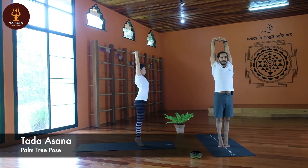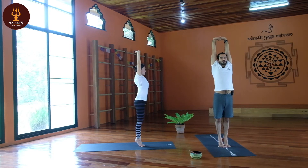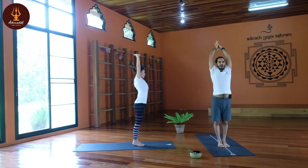Lift your heels up, contract your core muscle, and try to stretch your spine maximum — Tadasana. Tada means palm tree, so this is the palm tree pose according to Hatha yoga. Whenever we do Tadasana we stretch our spine and our whole body. Heels together, keep breath normal, slowly heels down, palms together.